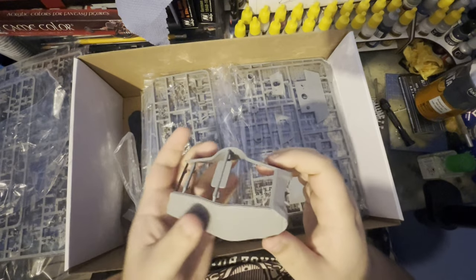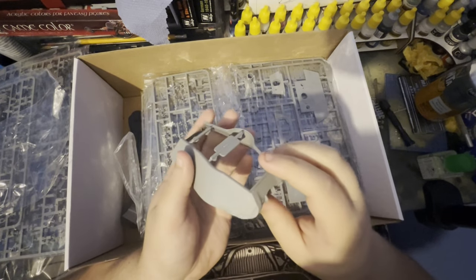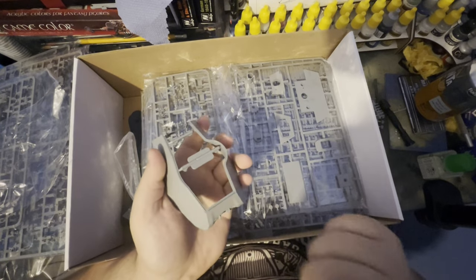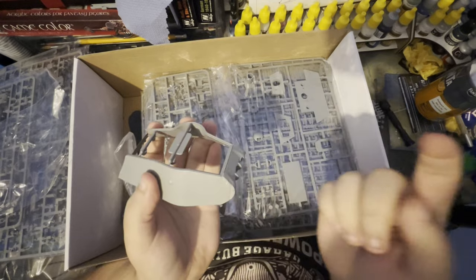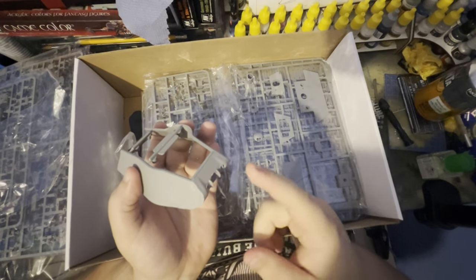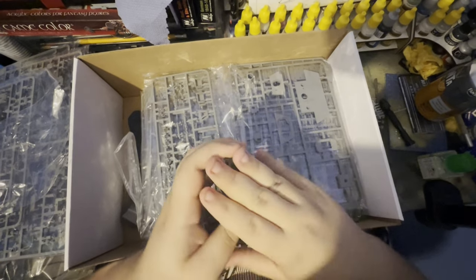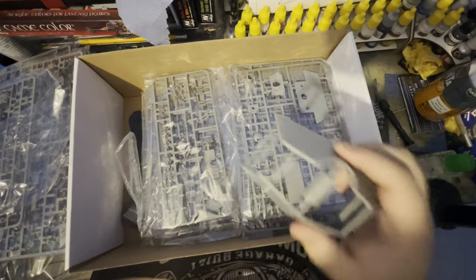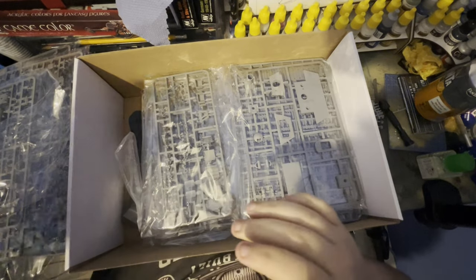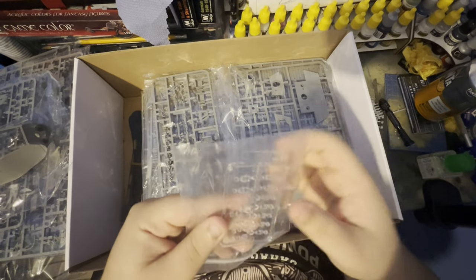Here we've got our turret. This is quite nice — it doesn't need to be completely built because it's already connected, so we don't have to fight the two side parts with the front piece where the gun mount will be. All we have to worry about is gluing on the rear piece, which is really nice. I hate fighting with turrets when you have to build them.